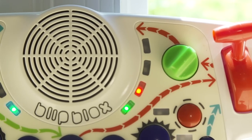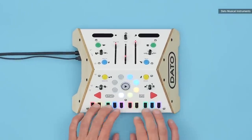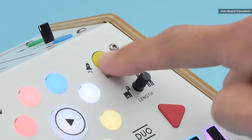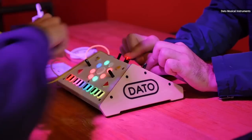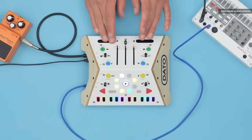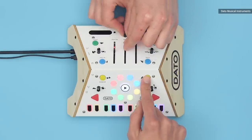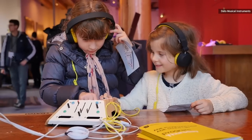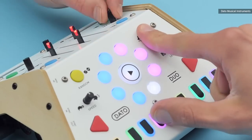Blip Blox's appeal is in its simplicity and sense of whimsy. And really, its only competition on that front is the Datto Duo, which takes a different approach to teaching synthesis — it puts more of the standard synth controls at their fingertips and also encourages parents to play with their kids. But at this particular moment in time, they're kind of hard to find in the US and cost over $400. And as much as I love my child, I'm not entirely sure he needs to own the most expensive synth in the house. Maybe after Dada gets himself that Moog he's been eyeing.